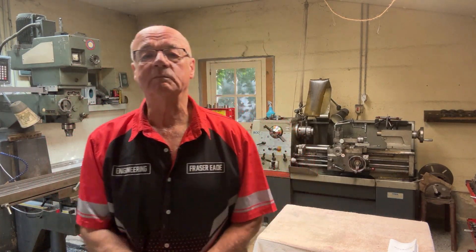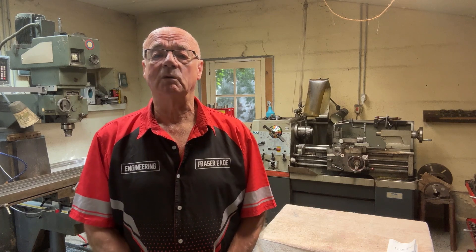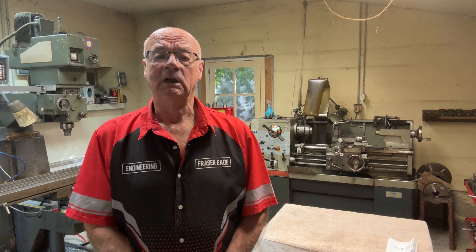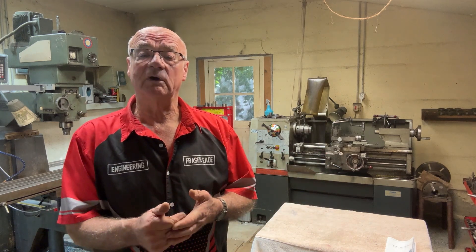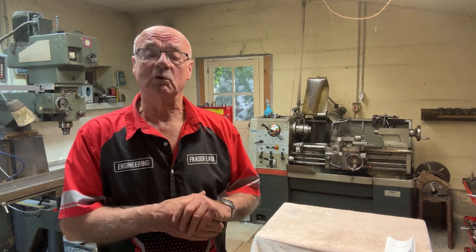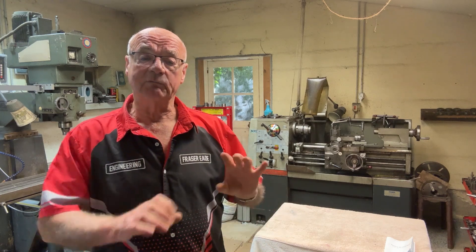Hello and welcome to my channel. I'm Fraser from Metalworking in France. I'm going to give you a tour around my Colchester lathe. This machine behind me is a Colchester Master 2500 — the 2500 denotes the top speed that this machine will run at, which is pretty quick for a metal turning lathe.